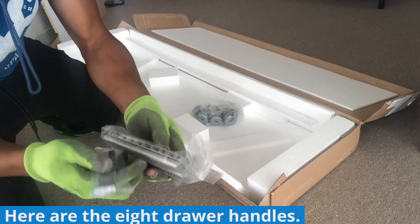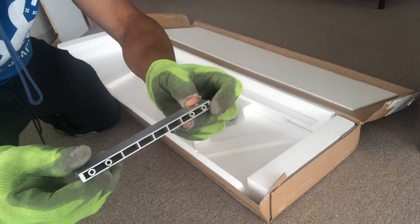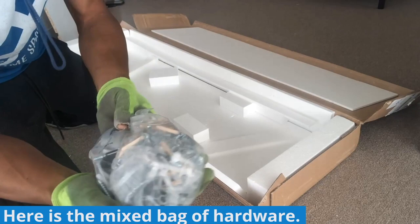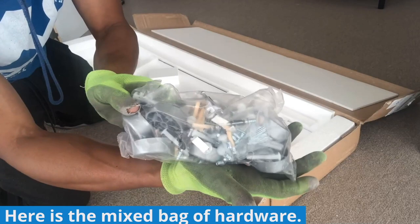Here are the eight plastic drawer handles for the dresser. They're actually really sturdy, but some reviews online have been critical of them because they really aren't anything special, so you can always swap them out for a different style if you choose. Here is the mixed bag of hardware — yes, this means you will have to take a few minutes to separate and organize all the pieces.